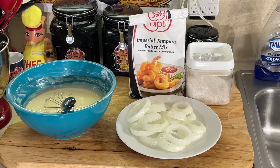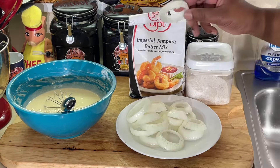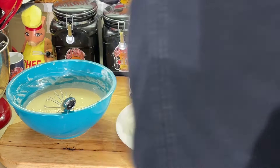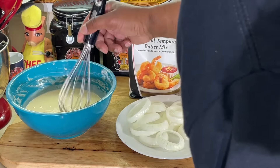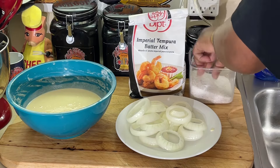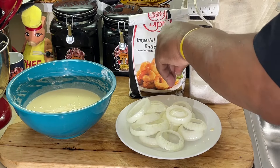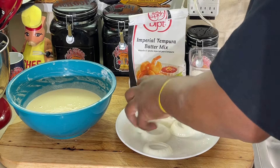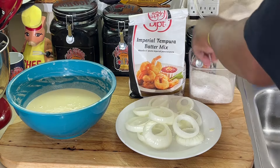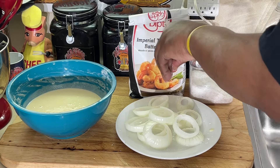So I'm going to make some tempura fried onion rings. I got some regular onions here I cut in about an inch slice, and I got some oil heating up over here. I'm going to dip the onion rings right into the batter — matter of fact, I'm going to put a little salt on them first here. I'm going to season them up as much as I can. Kind of hard to season raw onions, but season as much as I can.